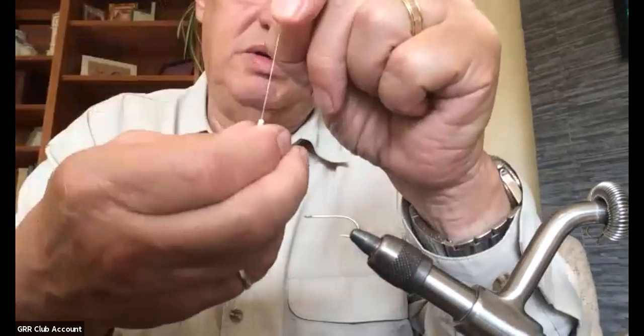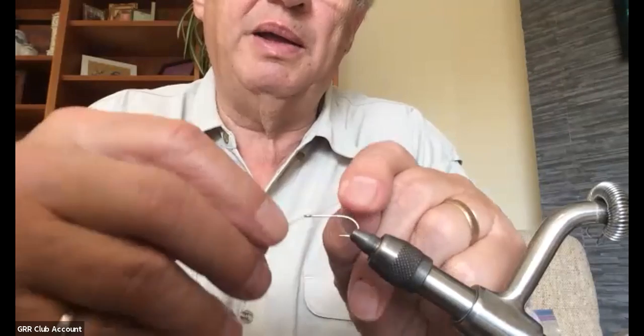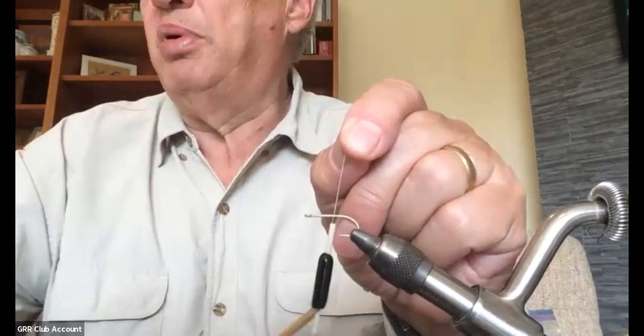I'm using white thread, 140. I'm going to start right behind the eye and wrap the thread all the way down the shank to just past the halfway point, then trim the tag off. Then I'll bring the thread forward to just a little in front of the halfway point — not quite a third from the front — and build a little bump of thread. This is the key to getting the eyes to stay where you want them. I'll leave my thread hanging at the back of the little bump.